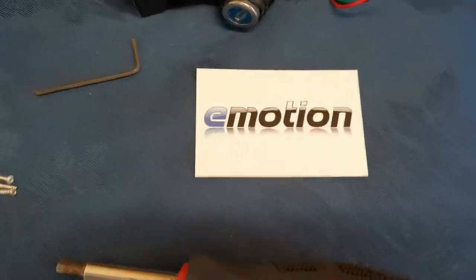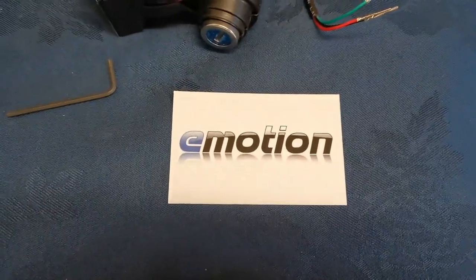My name's Rob from e-motion repairs. Hope you fix your booster.